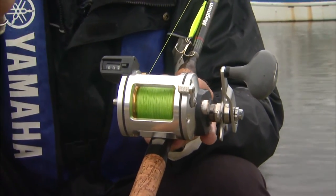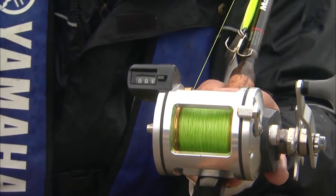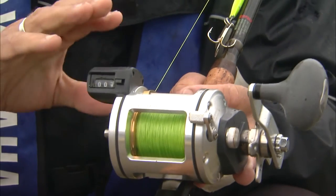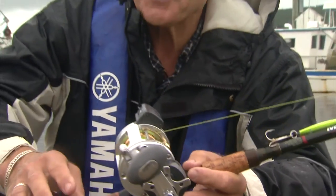Especially when you're fishing for fish that are suspended in the water column, or if you're letting a certain amount of line out when you're trolling, the counter reel is a really big asset. An outfit like this, you can catch fish up to a hundred pounds all day long.